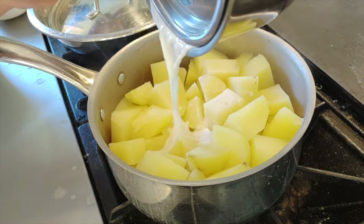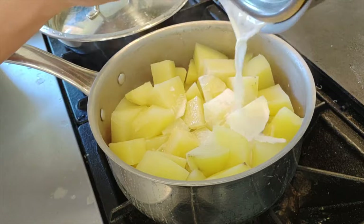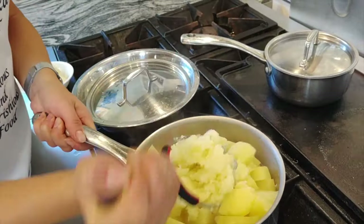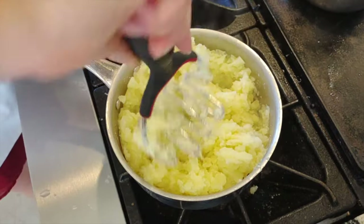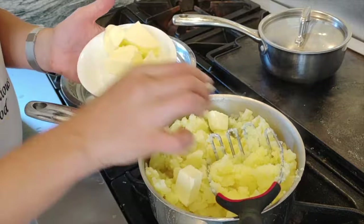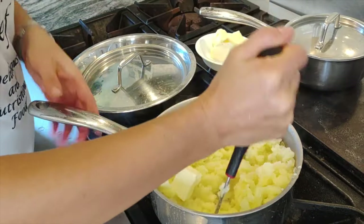Now adding our milk — the milk has soaked up all the garlic flavor. Now we're adding butter at room temperature, a few pieces at a time.